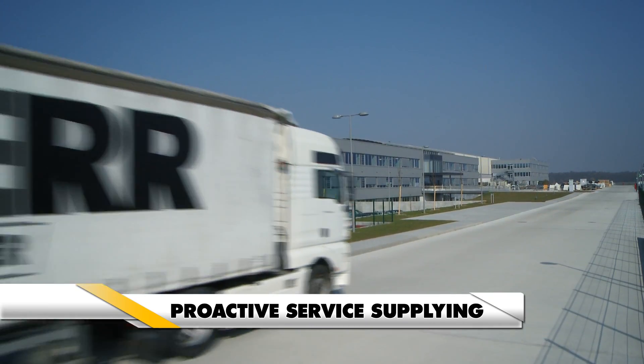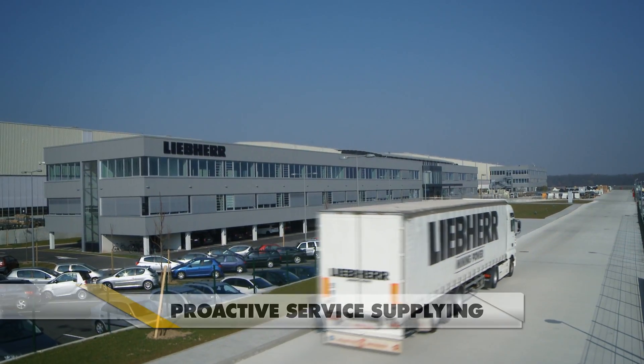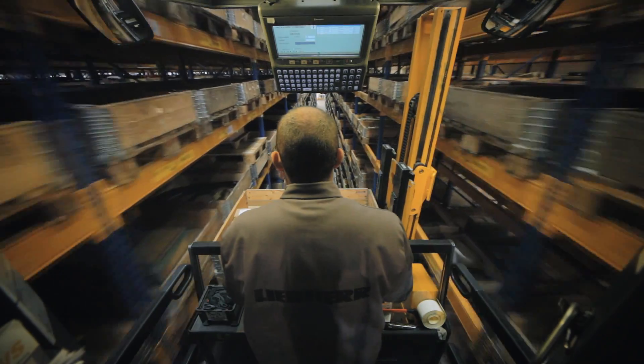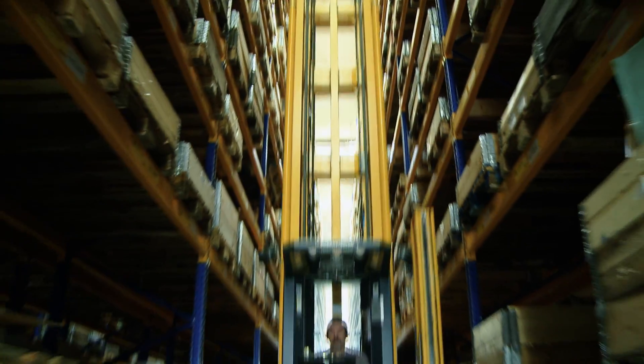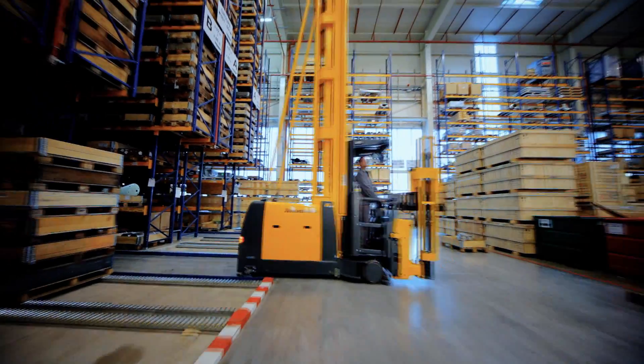With a truly global network composed of LeapHair affiliates and exclusive representatives, LeapHair's worldwide presence ensures that customers always have timely access to spare parts.